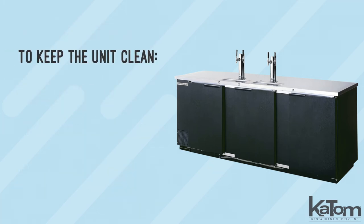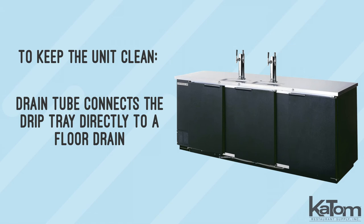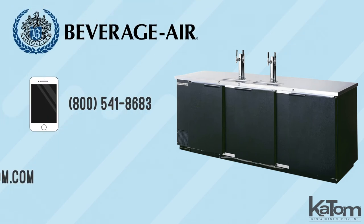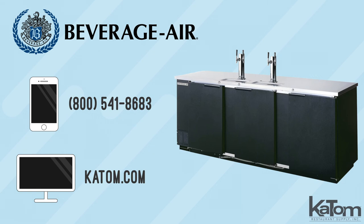To keep the unit clean, a drain tube connects the drip tray directly to a floor drain. Call our customer care team or visit katom.com to learn more and to add a Beverage Air draft beer system to your bar lineup today.